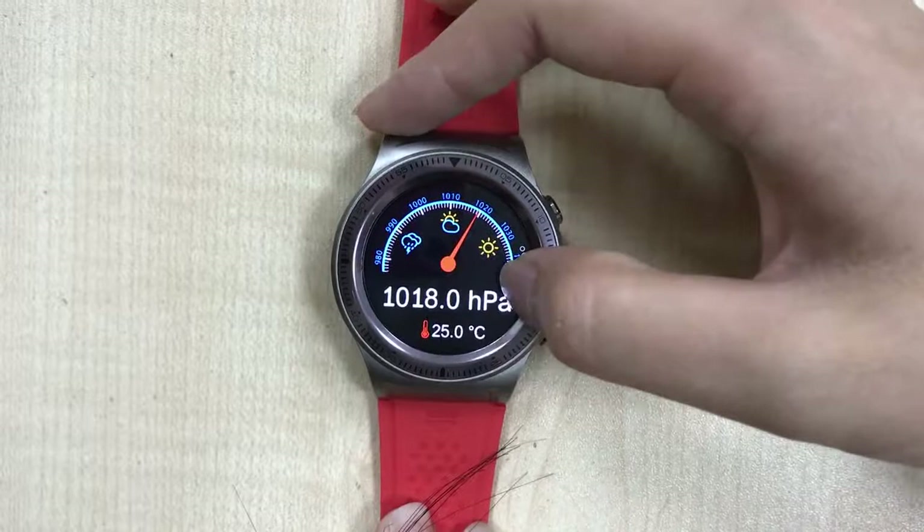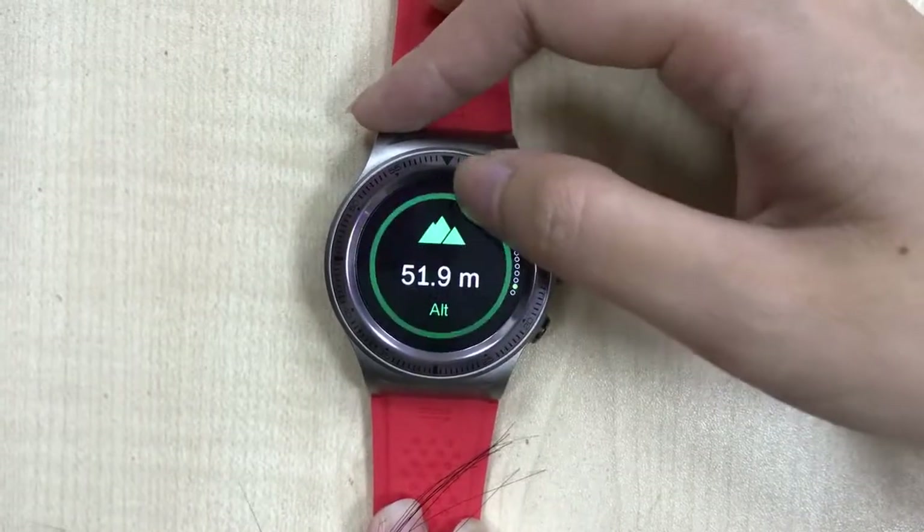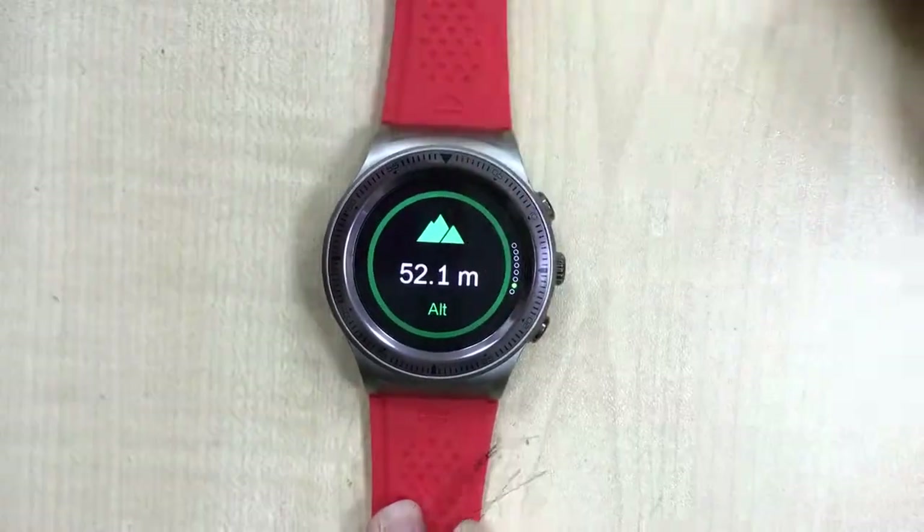You can now check and confirm that the pressure, temperature, and altitude readings are all showing the correct values.